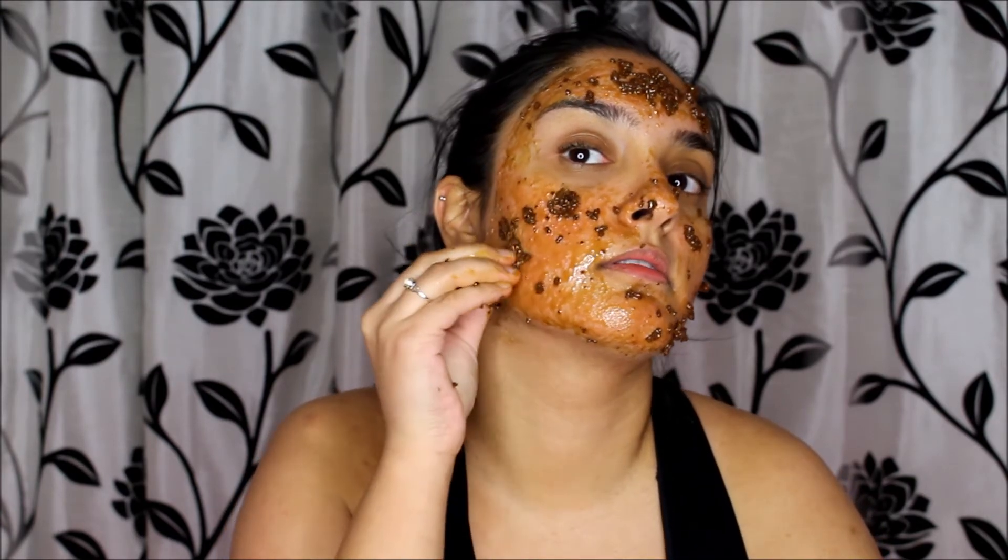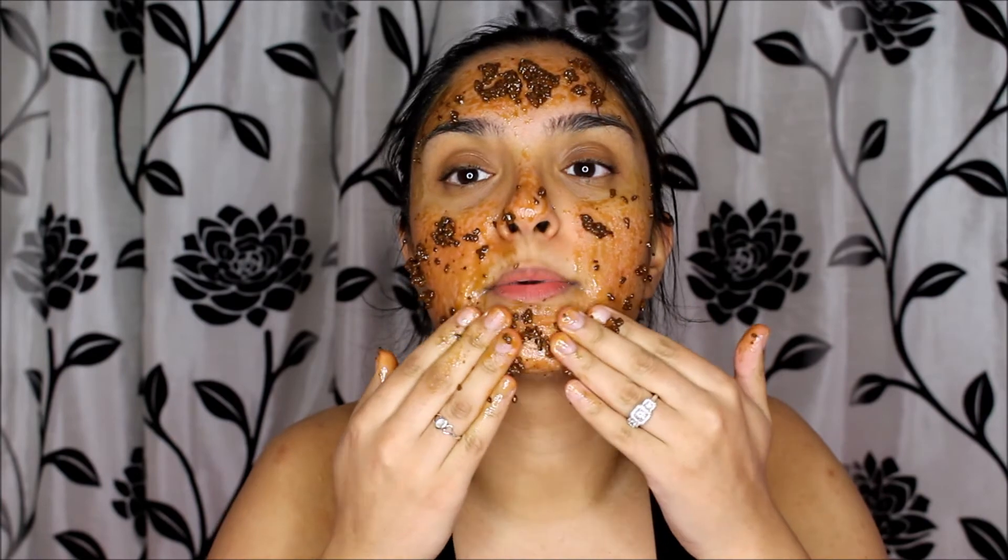I've rubbed the mask in all over my face now. The coffee will fall off because it's not going to stick to your skin as much, but as long as you rub it into your skin while you're applying the mask that's fine. I'm going to leave it on for 15 minutes and then wash it off and show you guys the result.